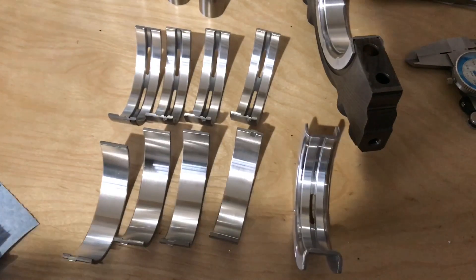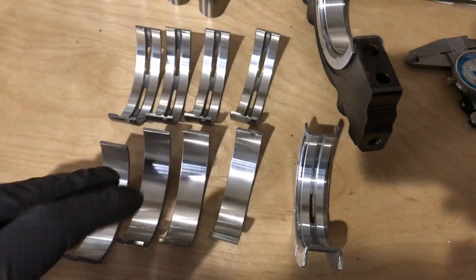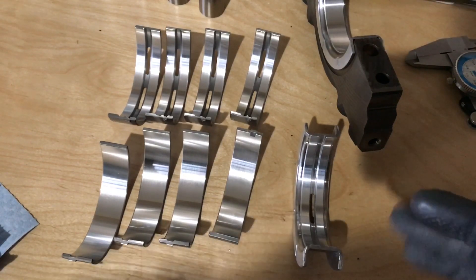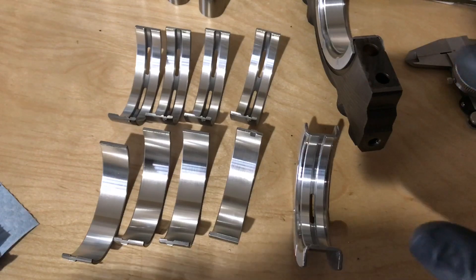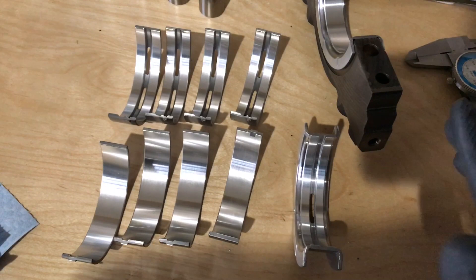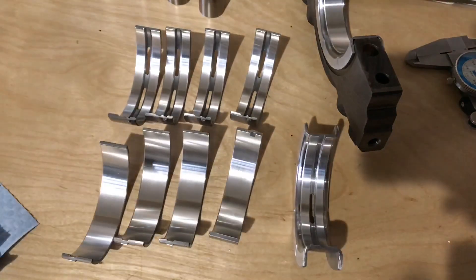All right, what's up everyone, out here in the garage today. I still have the rotating assembly at the machine shop being rebalanced with the new Molnar rods, so I decided to get out here and get the main bearings put into the block and torqued so that I can check the main bearing oil clearances. That's one less thing I have to do whenever I get the rotating assembly back. I've got the main bearings set out here on the table and I want to talk a little bit about them before I start putting them in the block.